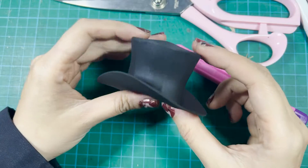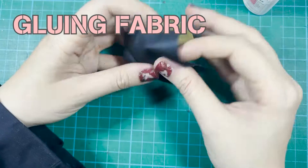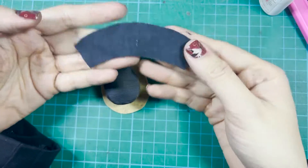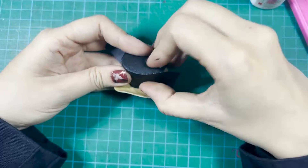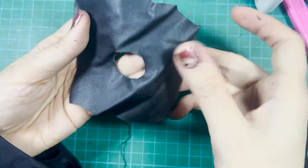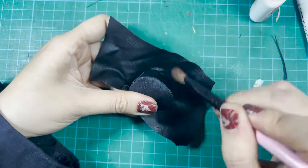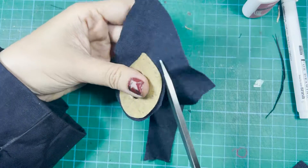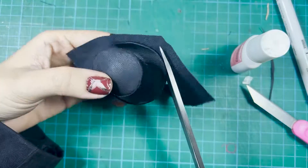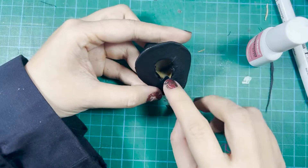For the fabric gluing method, first cut a seamly fabric and glue it to the top, then trim off any remnants. Cut out a fan shape and glue to the crown. Cut a doughnut-shape fabric, but remember to cut the hole a little smaller than the hole on the brim. Stretch it out, put it on the hat, and use fabric glue to glue it to the base. Trim off any remnants and do the same thing to the brim underside. Then use a pointy knife to cut the middle and glue all remnant fabric to the inside of the hat.